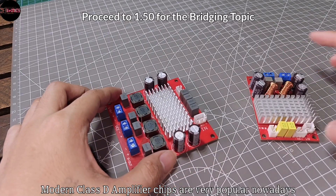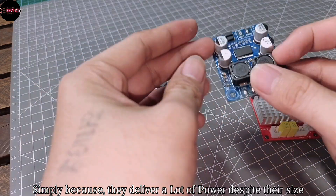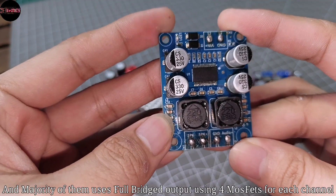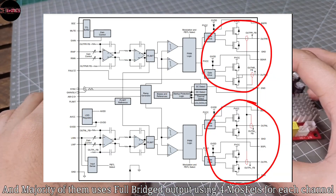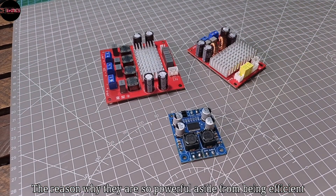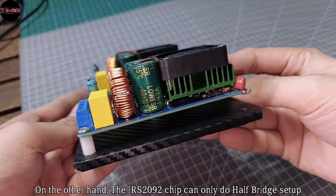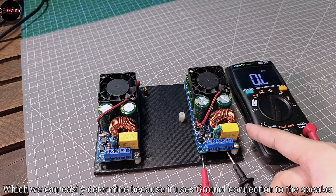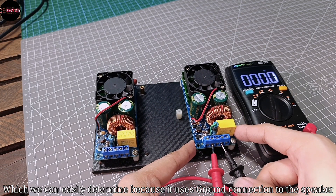Modern class D amplifier chips are very popular nowadays simply because they deliver a lot of power despite their size. The majority of them use a full bridge output using 4 MOSFETs for each channel, which is the reason why they are so powerful aside from being efficient. On the other hand, the IRS2092 chip can only do a half bridge setup, which we can easily determine because it uses a ground connection to the speaker.